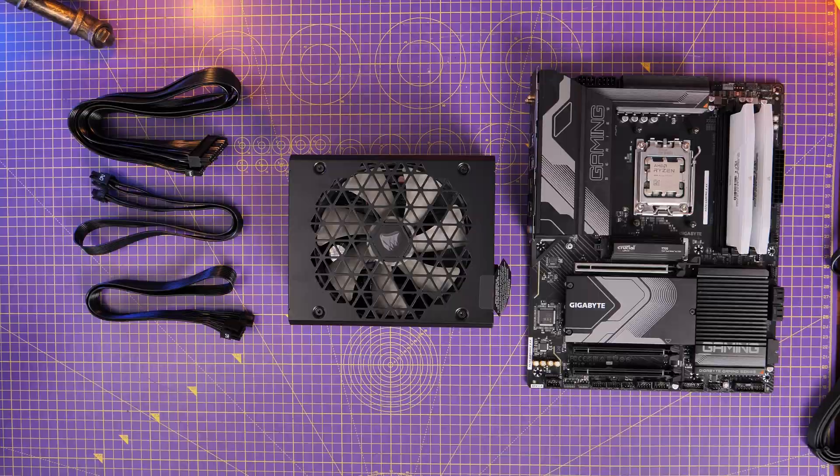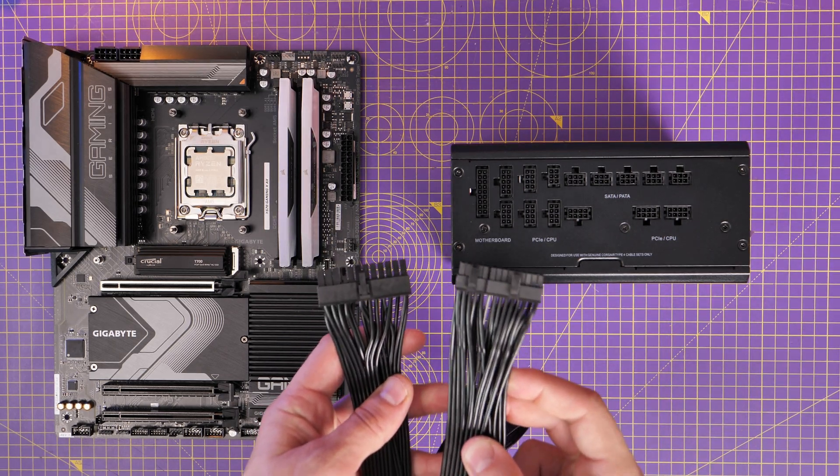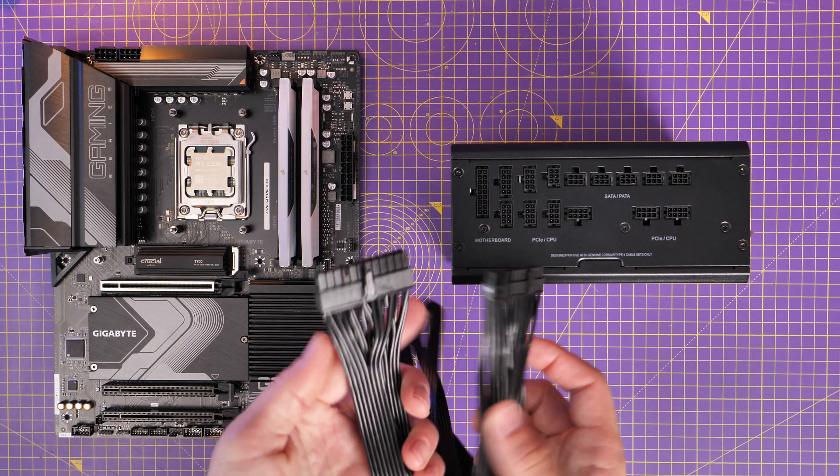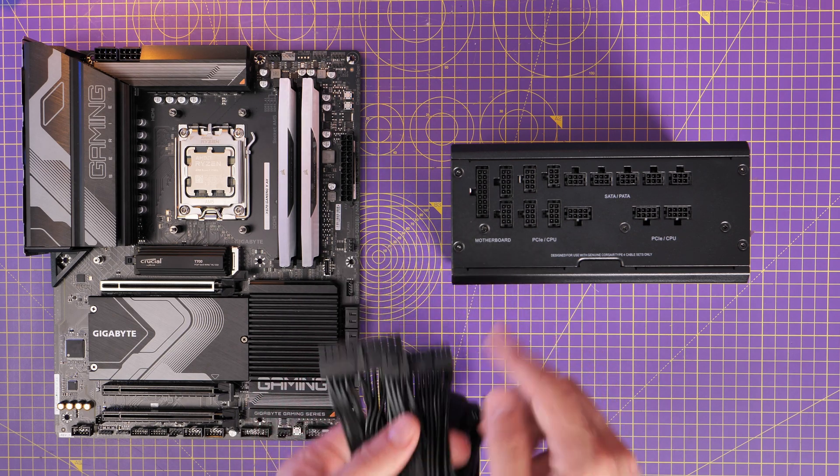I'm going to start things off with the motherboard. I'm going to show you these things outside the case so it's easier to see where things are plugged in and you'll get a clearer picture of what to do. Obviously you'd actually do this when it's all installed in the case, which I'll show you at the end. I'm going to start with the 24-pin power supply cable for the motherboard. This plugs in on the right-hand side of the motherboard. You can see it's clearly marked on the PSU as well — it says motherboard there.